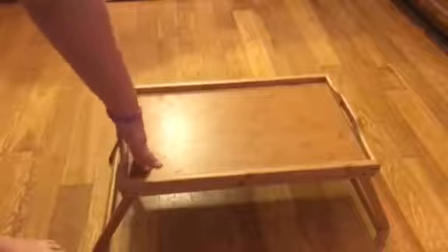This is the review for the folding bed tray. You can either have the legs in or you can have them out. As you can see when it's open it doesn't wobble, it's not shaky, it's very sturdy.